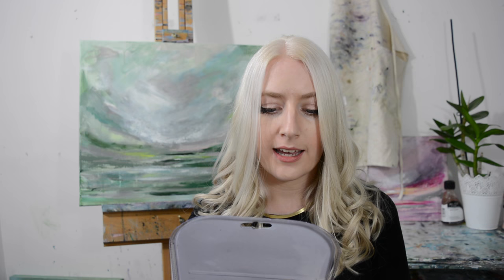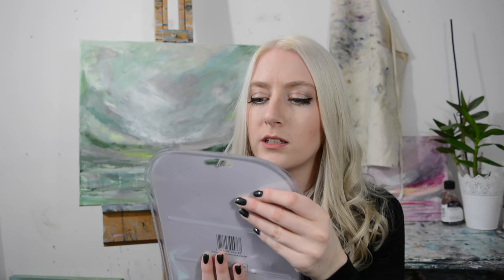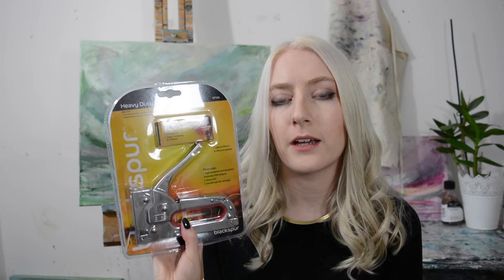The next thing I bought is a little bit boring and it's a stapler. I have a regular stapler but I needed one for a canvas. It says heavy duty — it says repairing chairs which are usually made of wood, so I think this will be okay.